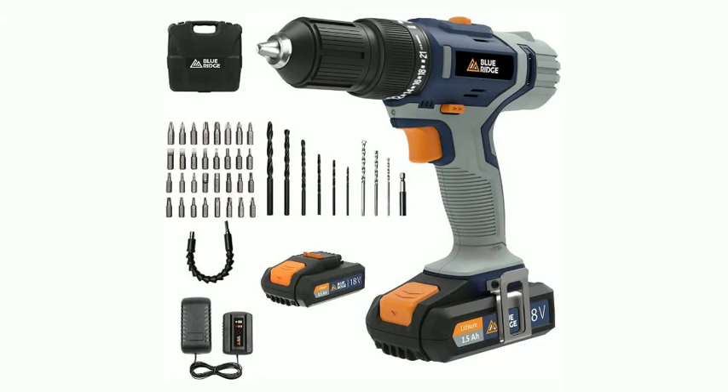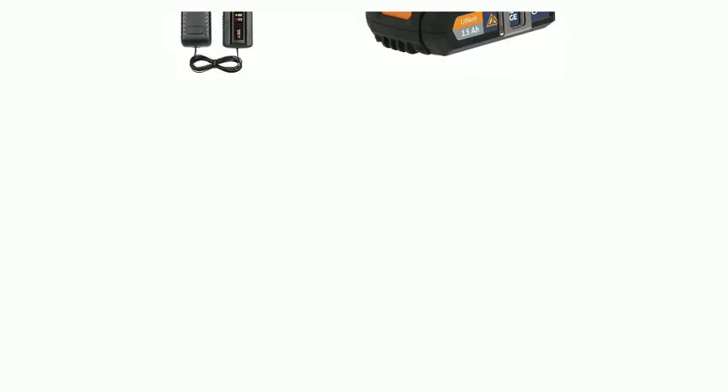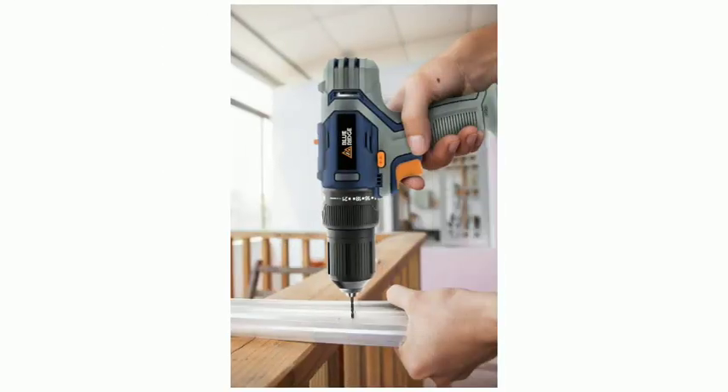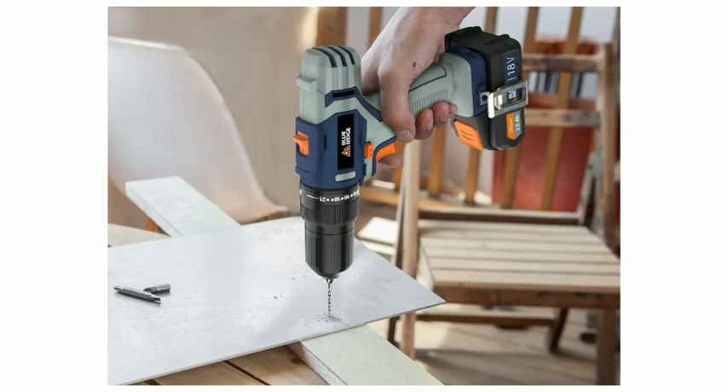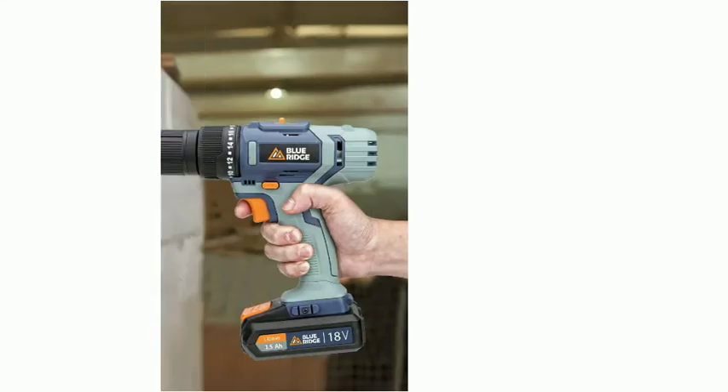Blue Ridge 20V Max Lithium-Ion Cordless Hammer Drill. 2 PCS 1.5Ah Li-Ion Battery Packs, 1-hour Fast Charger, 13mm Keyless Chuck, 42N.m, Variable Speed, 2-speed Gearbox, 43 PCS-free Accessories, Carry Case.